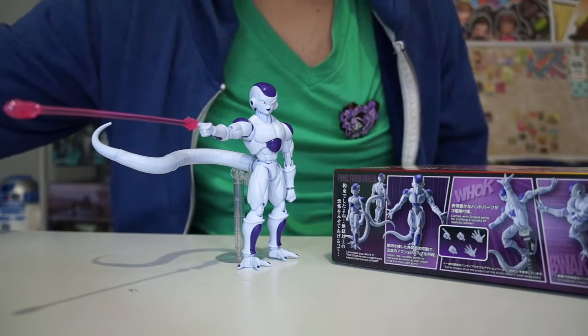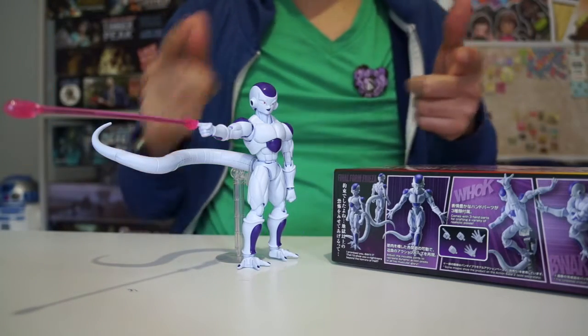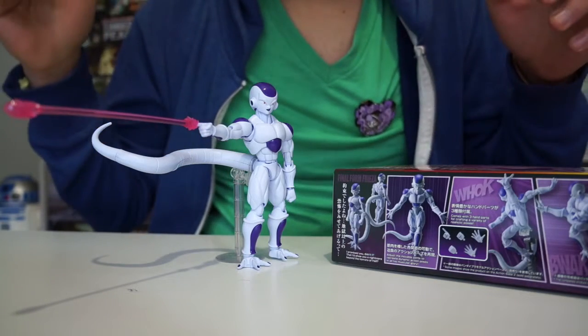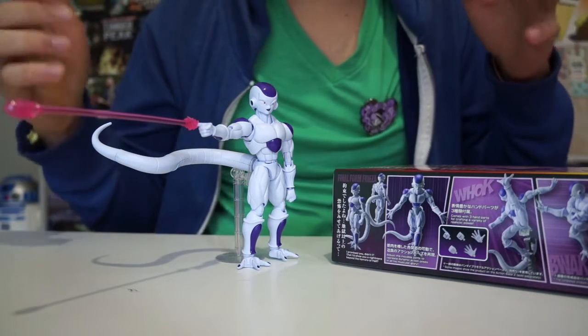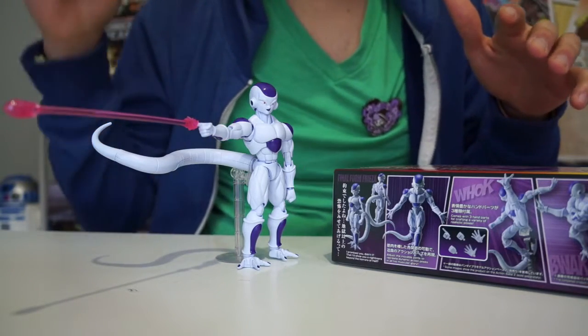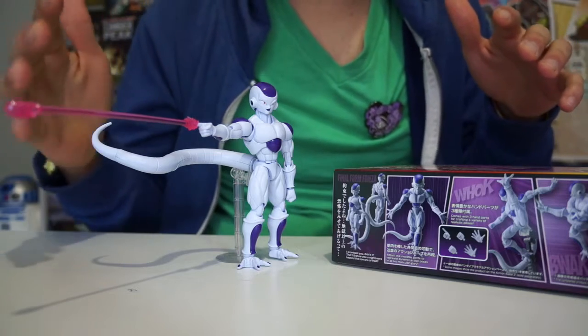With regards to building it, you do get instructions on how to build it which were very straightforward. You do need tools such as a scalpel to tidy up the connecting edges, but if you're not fussy about it, it still looks good even without the use of the tool.